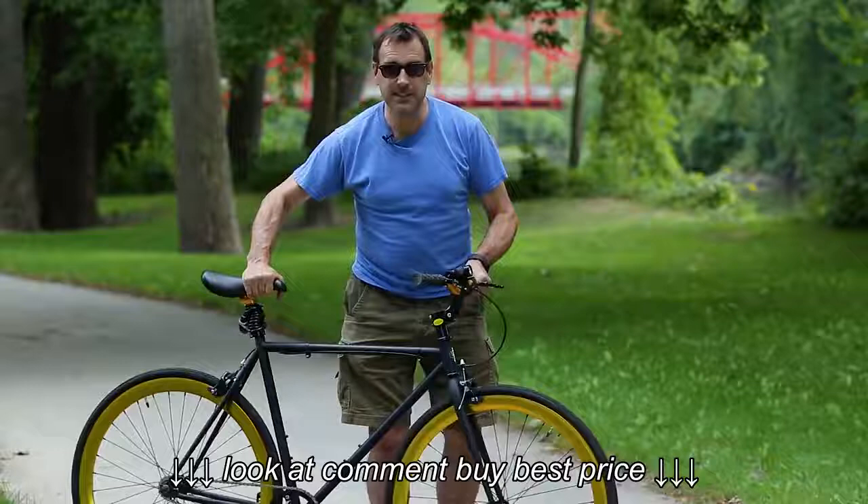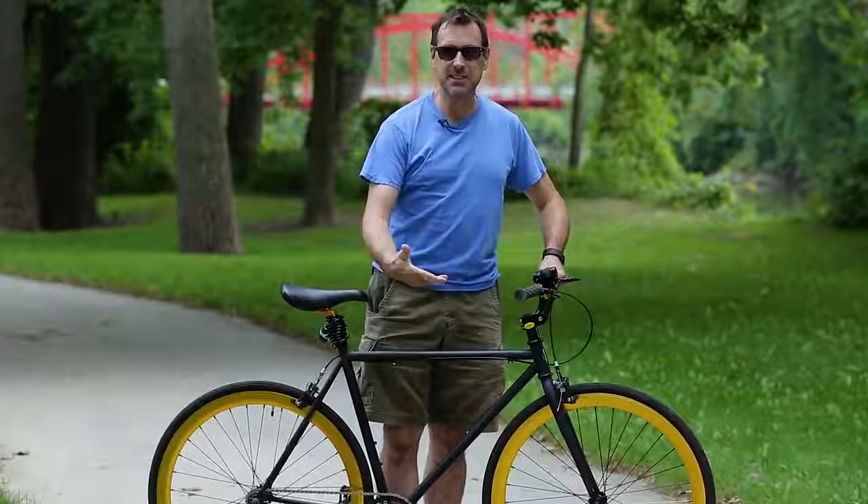Let me check my cameras one more time. See, this is what you've got to do when you're doing video production with a four-camera shoot all alone. You've got to keep checking cameras to make sure you're not just sitting there talking to yourself while the camera's not recording.